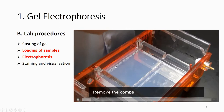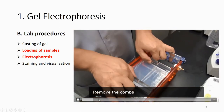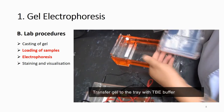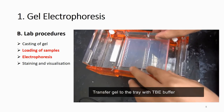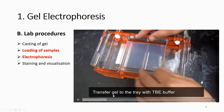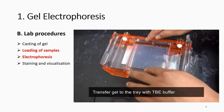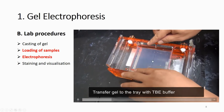After the gel is solidified, remove the comb and you can see the wells. Then transfer the gel into the tray with buffer — make sure the gel is totally submerged under the buffer and also make sure the wells are filled with buffer.